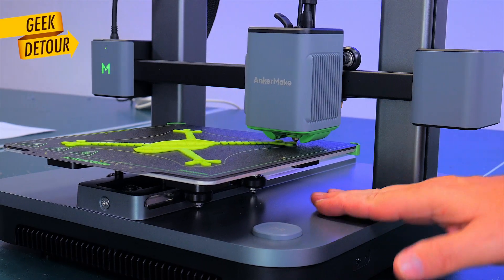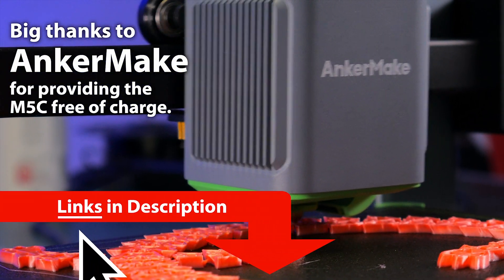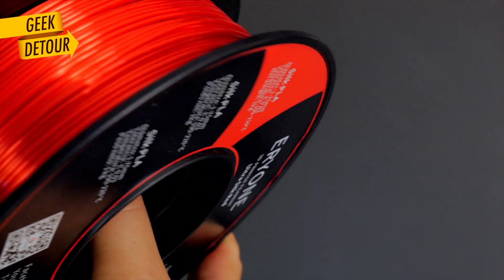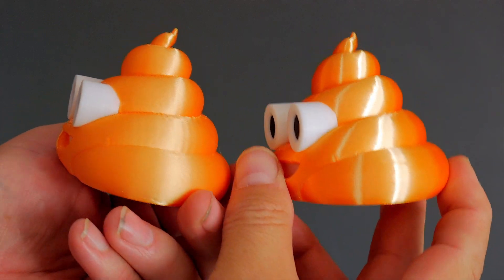If you are interested in buying this printer or anything you saw in this video, there are affiliate links down in the description. PrintingFast has many particularities I want to discuss with you in my next videos, so subscribe and thanks for watching.